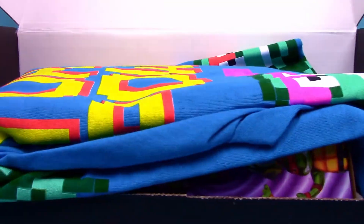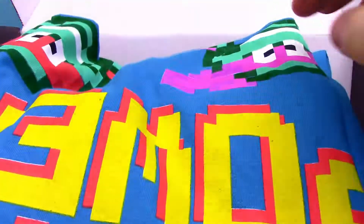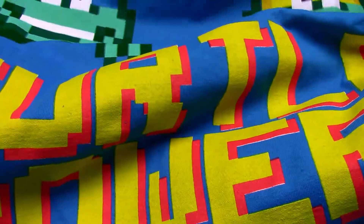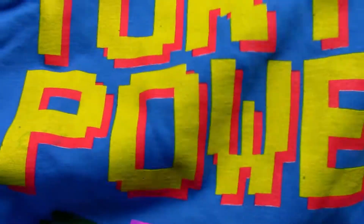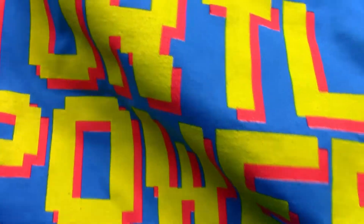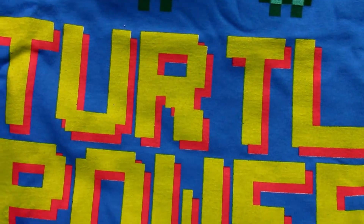This is our second box from Loot Crate, so we're gonna get another NECA figure out of here. First off we got a shirt, which looks really cool just by the colors. It's an all blue long-sleeve shirt. It's got a really nice blue color and has like this 8-bit version of the turtles — Leonardo, Michelangelo, Donatello, and Raphael — and it says 'Turtle Power' in that 8-bit style, which is really cool. Nothing on the back, just a very cool looking shirt.